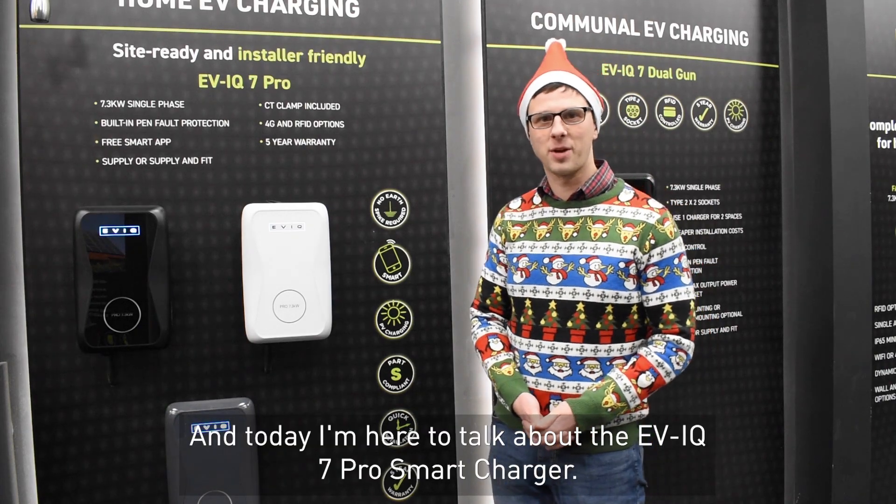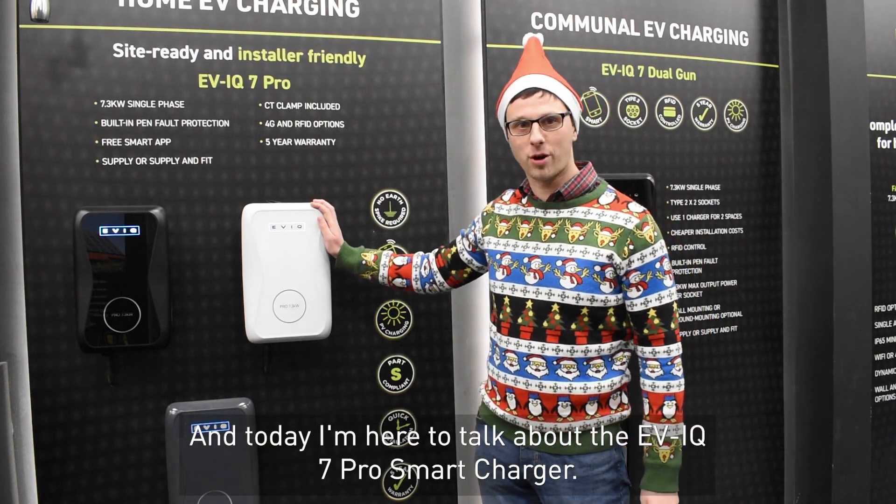Hi, I'm Callum from GL and today I'm here to talk about the EVIQ 7 Pro Smart Charger.